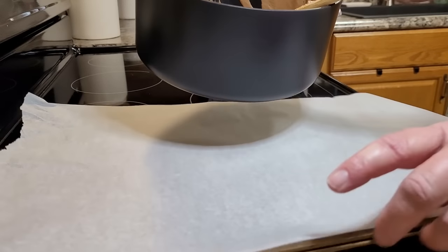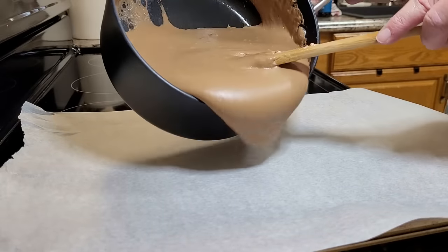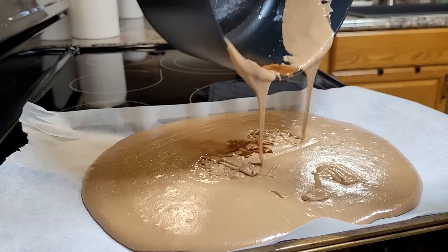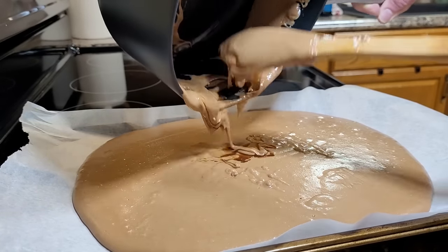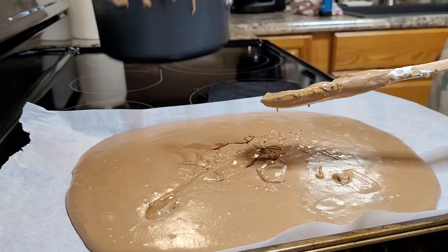Once you have everything stirred in together, I take my cookie sheet and line it with wax paper, filling around the edges to make sure I don't pour it off the side of the pan. You just pour it all out in there — and isn't that a beautiful sight. Don't get worried if you see a little bit of the oily stuff from the vanilla in the bottom; you'll just stir that right out on the pan.